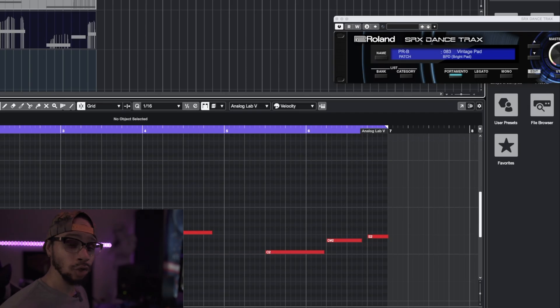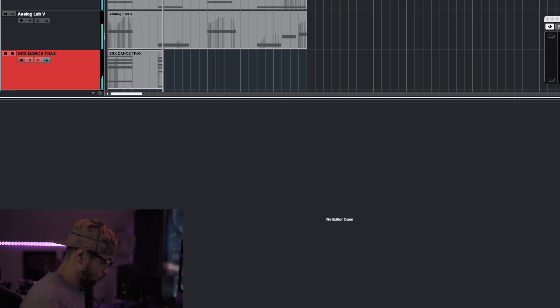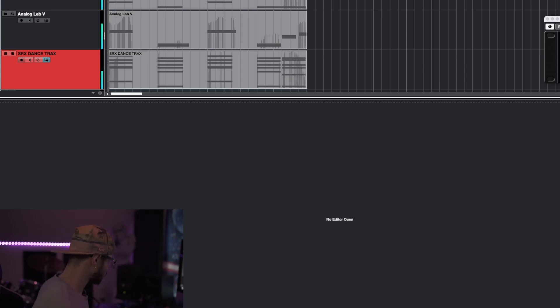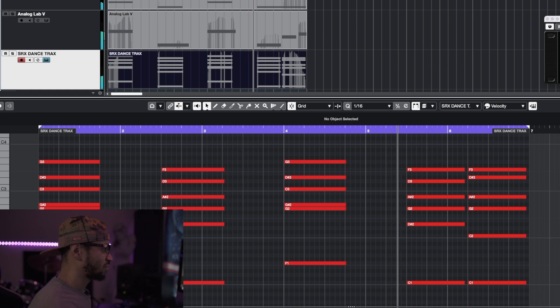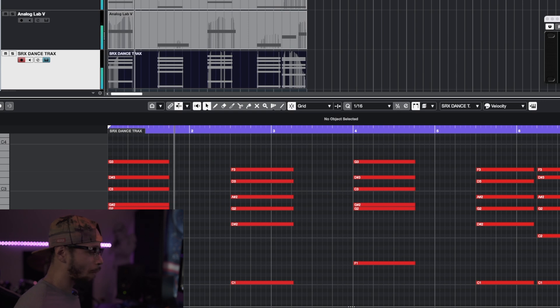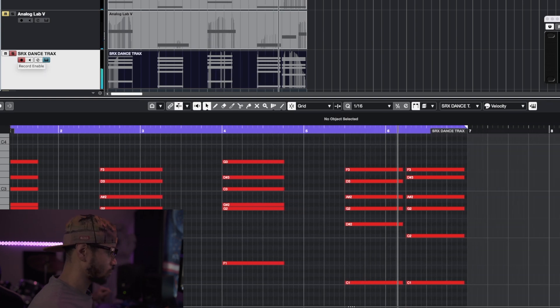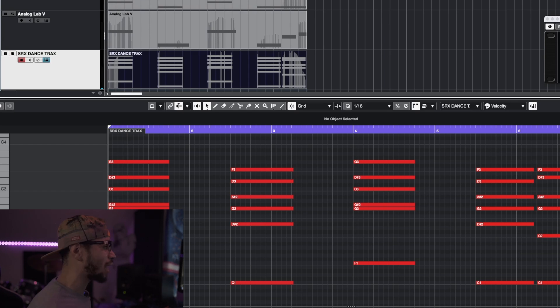Next I want to accentuate that piano with this nice sounding one I found in the SRX Dance Tracks - it's called the Vintage Pad. I feel like it's gonna definitely bring this track to life. This pad has almost like a cool, euphoric, watery type of vibe. It's kind of hard to explain but I'm gonna lay it down so you can hear it in action. Listen to that pad - it's beautiful. And as you can tell it's another swelling type of sound, which I love.